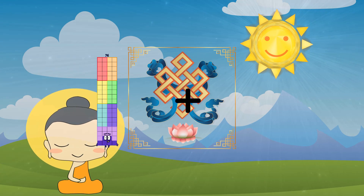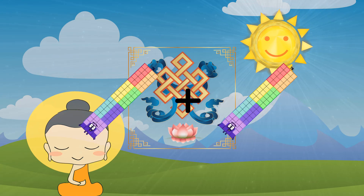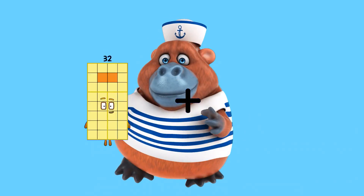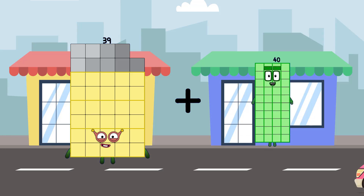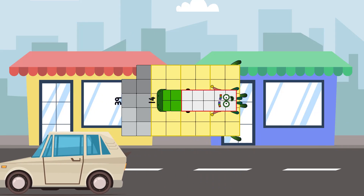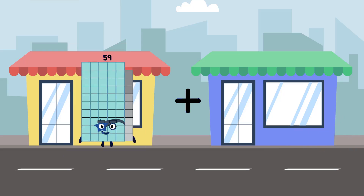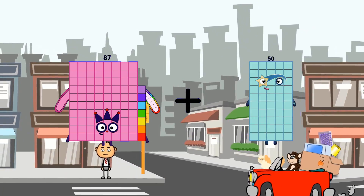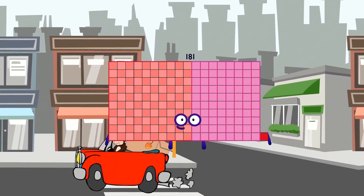76 plus 76 plus 76. 59 plus 49 equals 53. 87 plus 94 equals 181.